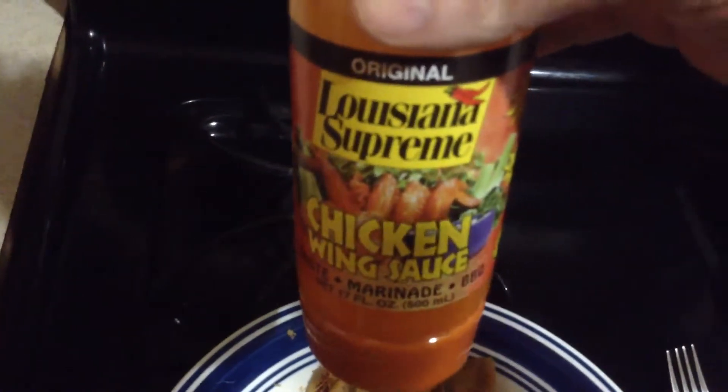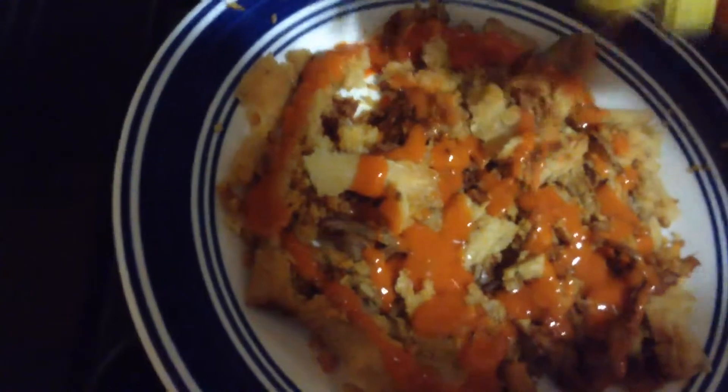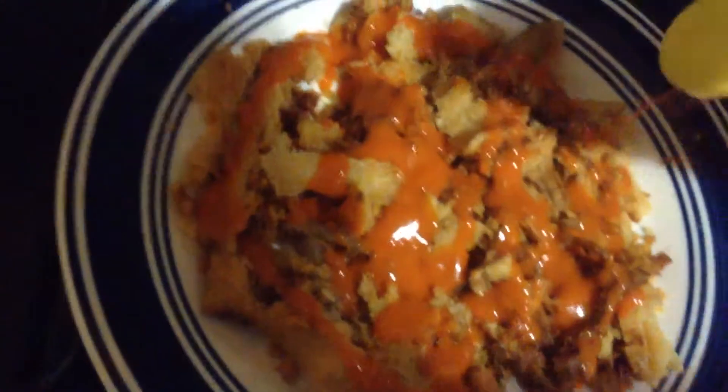Once you have it like that, all you do is get some buffalo sauce — chicken wings buffalo sauce — and put it on there real nicely, as much as you like. I wouldn't recommend too much, because red tamales are already spicy, and adding buffalo sauce makes it a little bit of a dangerous combination.